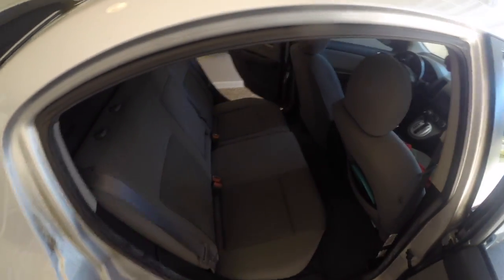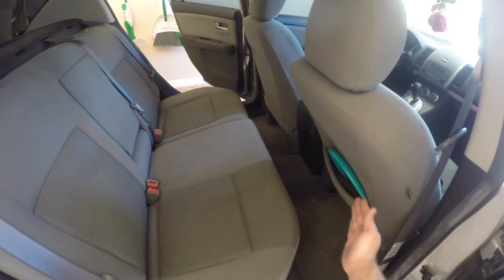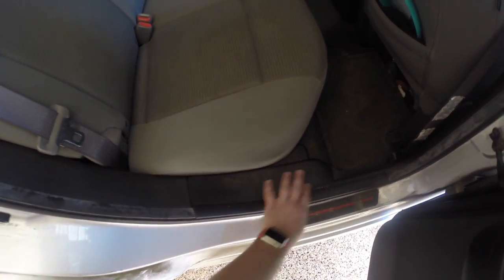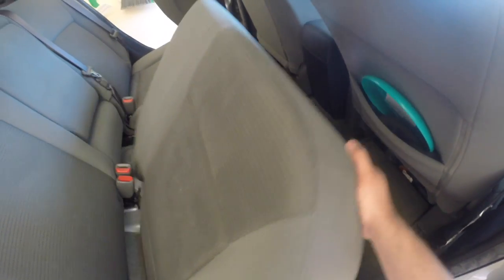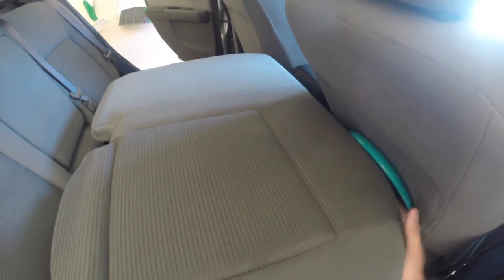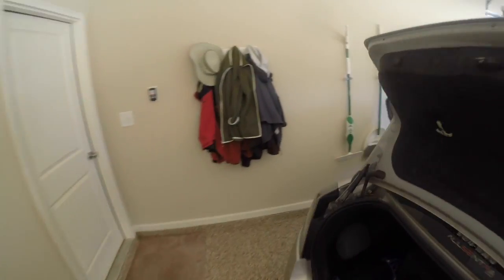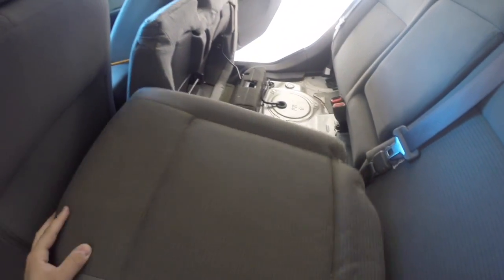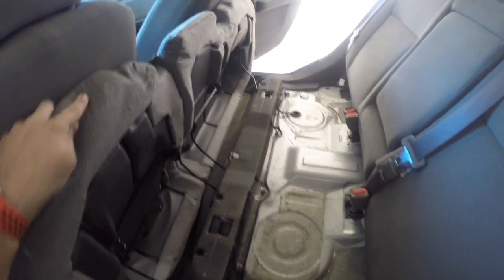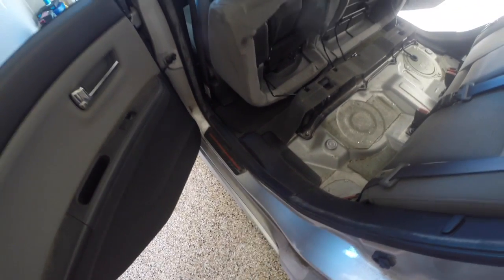First step is we need to pull this seat up and forward so that we can get to this plastic trim piece. What you'll do is grab from the front here, lift up, and then turn it forward and push it down just like that. You can leave it just like that for now, and we'll do the other side. Same thing — you'll lift up, push forward, tilt back. That will allow you access to these trim pieces that we'll get to next.